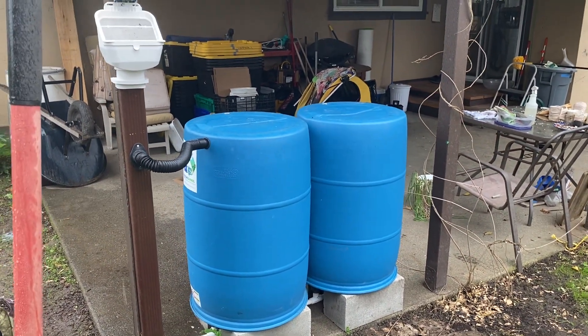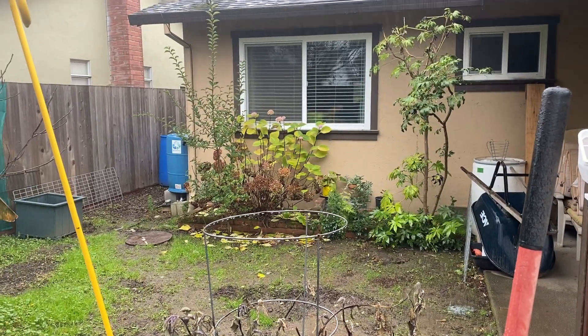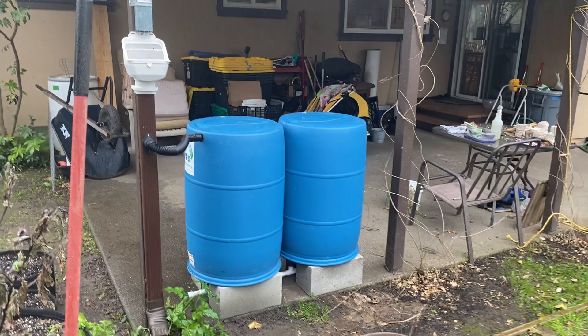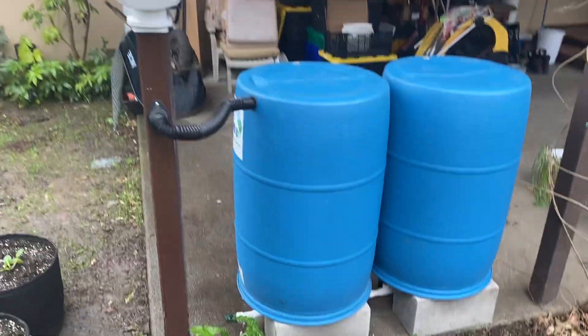Let me give you an overview of what's going on here. A classic Blue Barrel system — and by the way, this is the minimum size, it's two barrels. We have another seven-barrel system on this side of the house, and on the other side we have eight, and out front we have another three. We can keep adding on as we want.